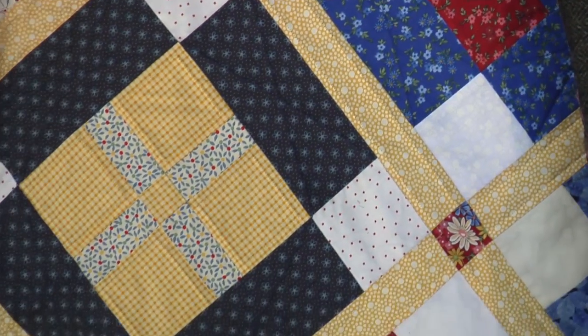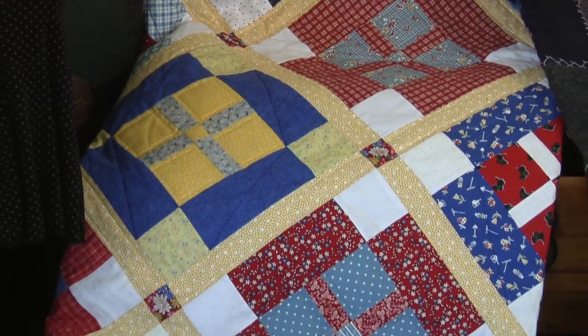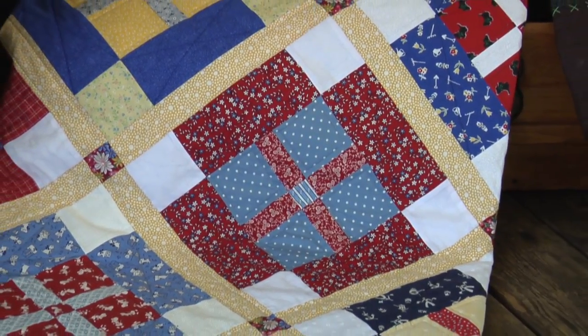The Comfort Quilt can be made easily from scraps. My 2007 block party students each made a block and contributed it to this Comfort Quilt. The blocks are set on point with lattice and fussy-cut cornerstones. The block is made simply of strips, squares, and rectangles — it's easy. These are two great blocks with a story to tell. Let's get sewing.